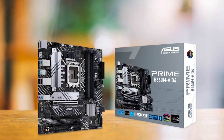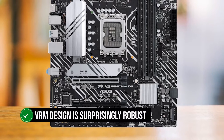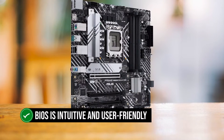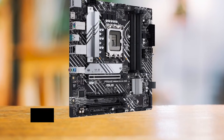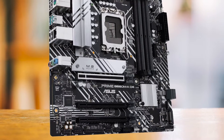The Prime B660M AD4 is not a show-off — it's a workhorse. Its VRM design is surprisingly robust for its price range, and the BIOS is intuitive and user-friendly. Overclocking your DDR4 memory to 5333 MHz is a breeze, which is a testament to its excellent performance capabilities.